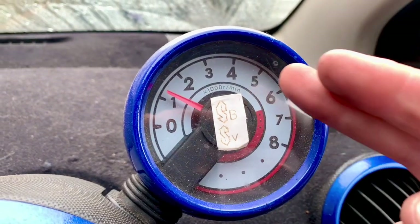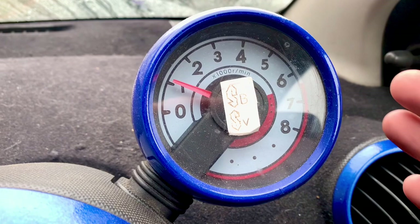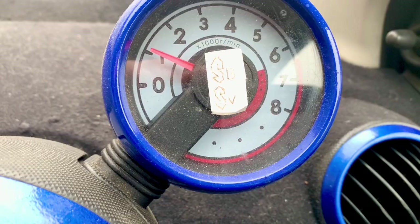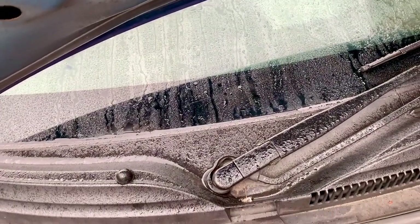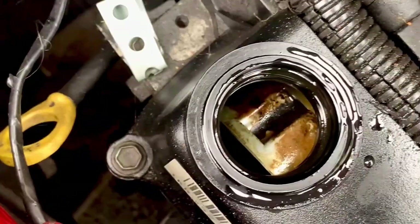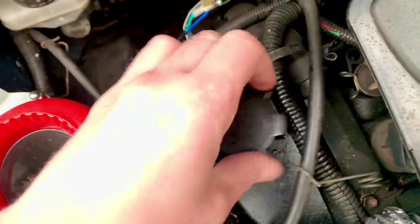Depending on where that revolution counter is pointing, we have a device in the engine that alters the cam timing for the inlet. If we make our way to the front of the vehicle — and normal weather has resumed — if we look inside here, there is a device: that is a VVT pulley, a variable valve timing pulley.